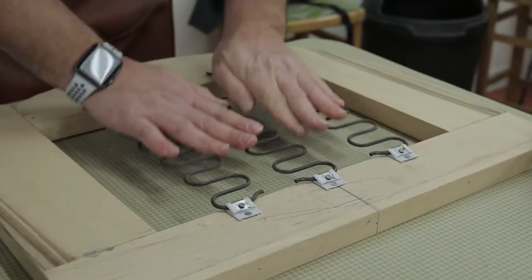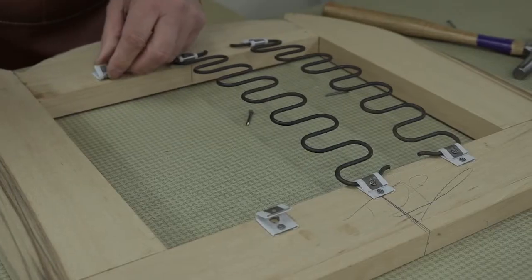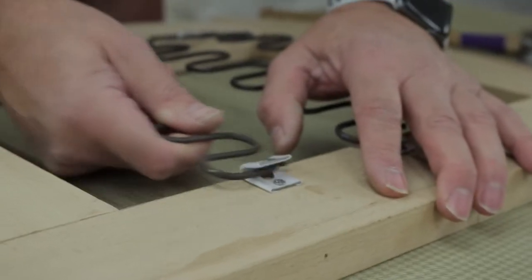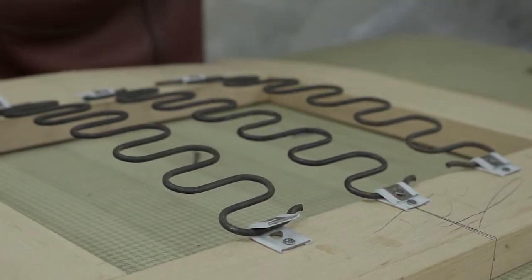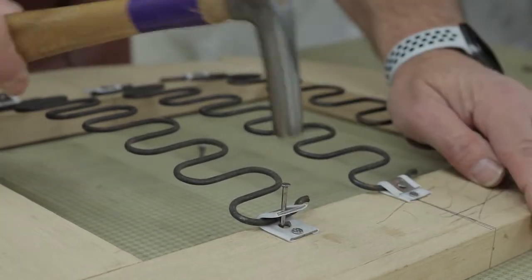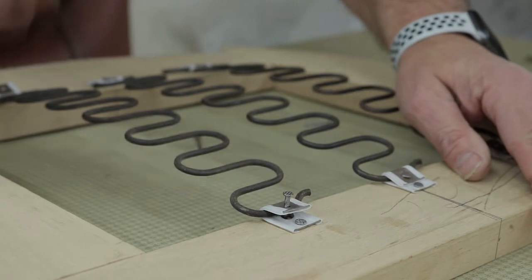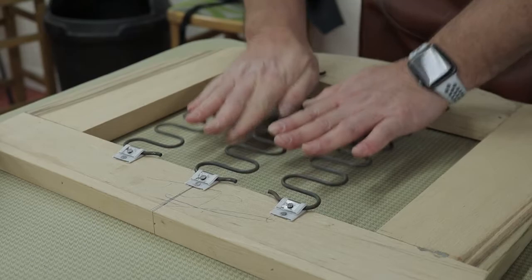Today we're concentrating on the drop-in seat. We're using zig-zag springs instead of coil springs because the seat frame is not deep enough to put coil springs in. This is actually in keeping with the age of the chair — around about the 1930s — and it gives very good support. These are held in place with clips that fit in and provide a very good amount of tension, with a hole on top where we can fit the final nail on each, giving a nice bit of tension across the seat.